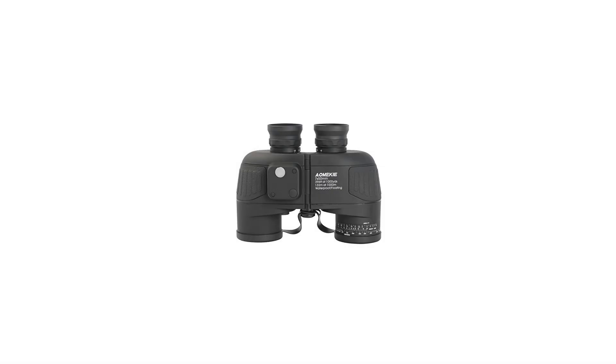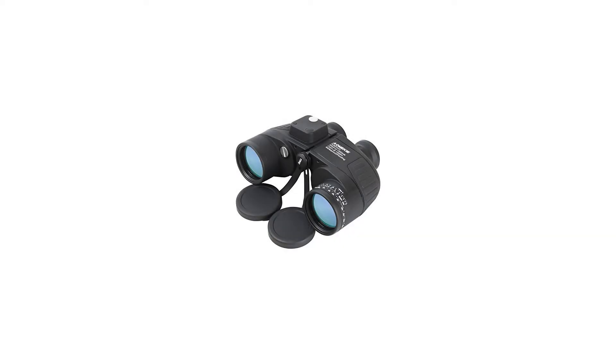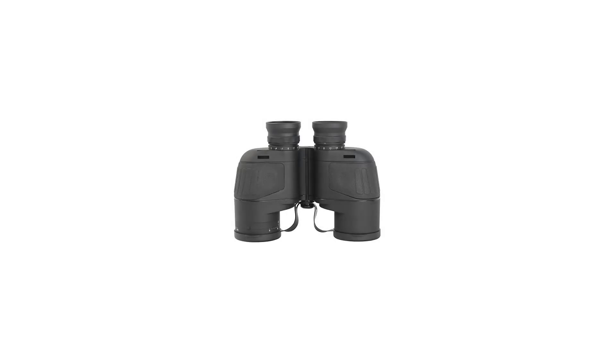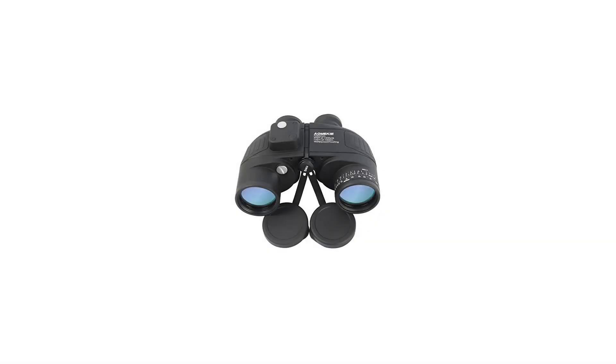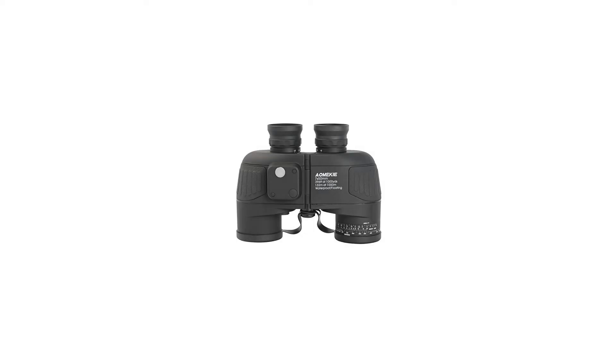The internal range finder scale and directional compass with illumination switch indicate the distance or size of the object being viewed and its orientation. Durable rubber armoured coating is comfortable to hold and rugged enough to stand up to any conditions. Nitrogen gas inside the binoculars eliminates fogging on internal lens surfaces even under extremely severe conditions such as rainstorms and high humidity. The BAK-4 prism features a bright, sharp image with vivid contrast to offer every little detail of an object.